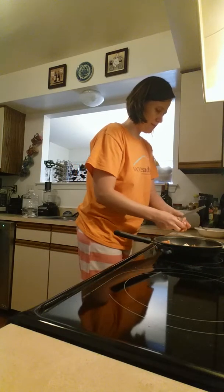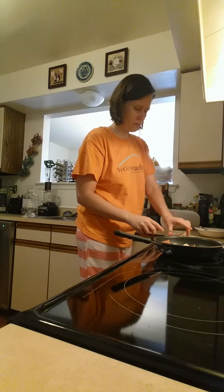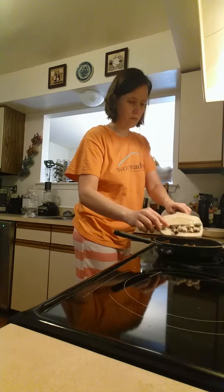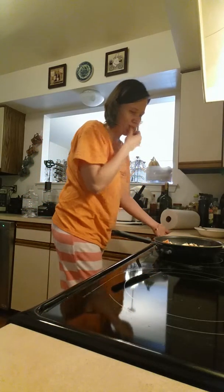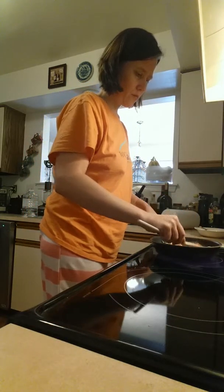I'm just going to stick this on medium heat, just so that the garlic can brown a little bit before I add the egg whites. I'm going to give that another spray just so the pan doesn't burn.